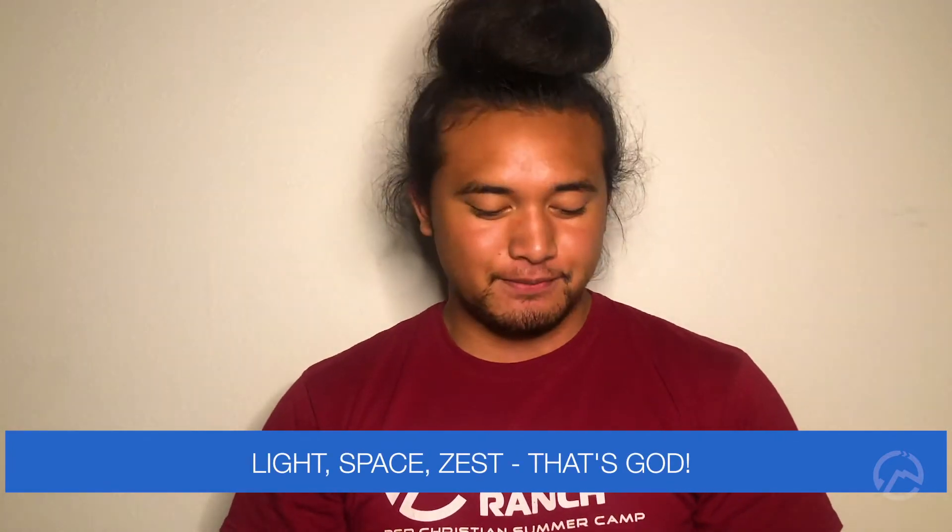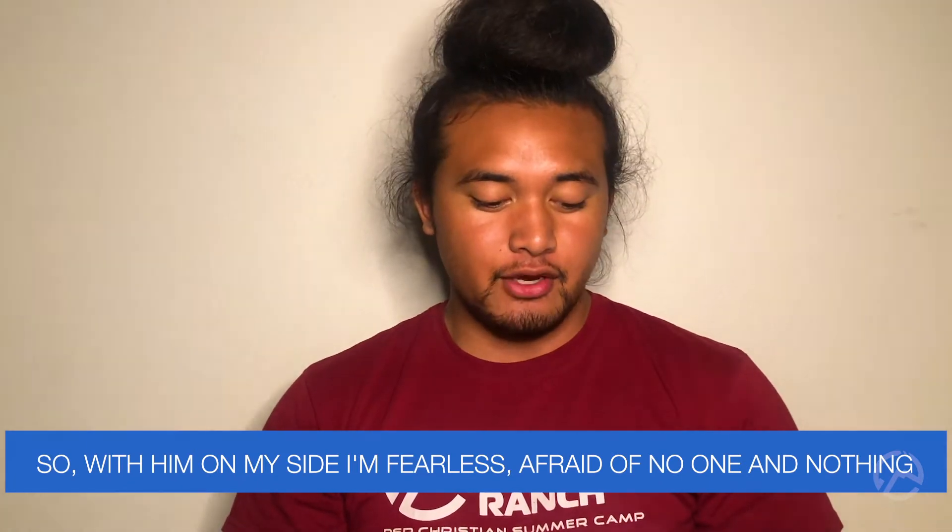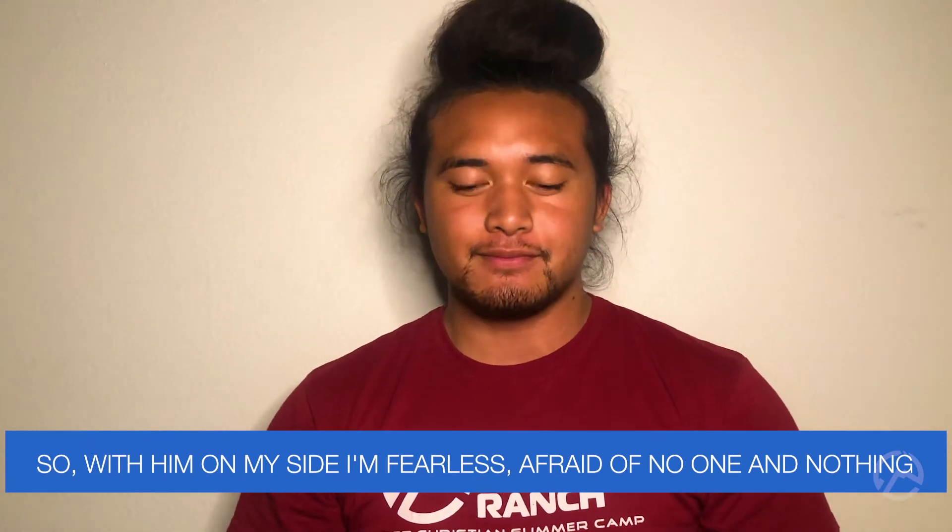Our spiritual application today comes from the book of Psalms, chapter 27, verse 1. It reads: "Light, space, zest — that's God. So with him on my side, I'm fearless, afraid of no one and nothing."